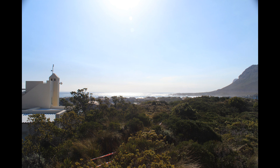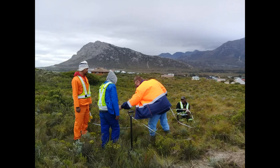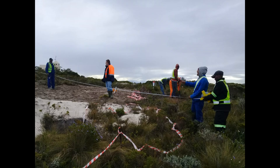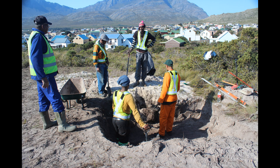Before any construction can take place on a sand dune, we need to take soil samples to be analyzed and tested by our structural engineer to find the right soil conditions for construction. To do this, we had to dig a couple of testing holes of about two meters deep and take the soil samples to be analyzed.